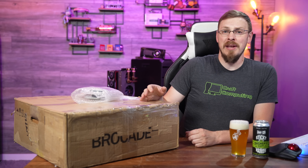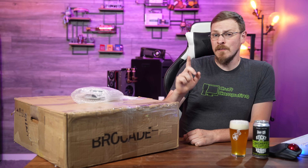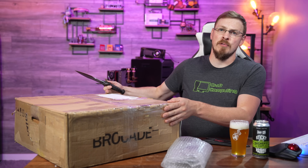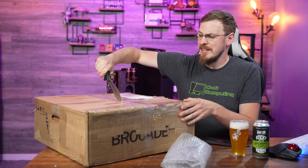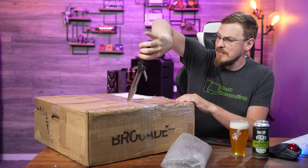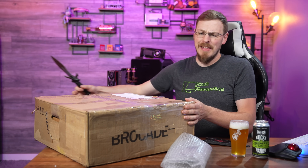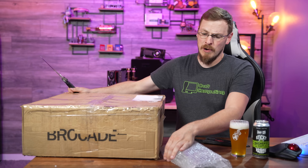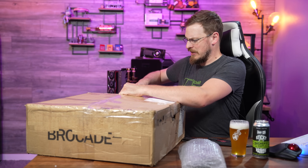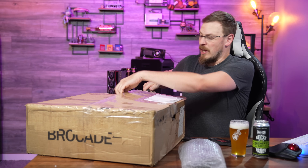This is a brand new Brocade distribution top-of-rack switch that is both 10 gig and 40 gig capable. At the top of my rack for quite some time, I've been rocking a Microtec CRS317 16S Plus, which has 16 10-gigabit SFP Plus ports. But lately, I've had the itch to go to 40 gig networking, mainly because of my NAS and the video editing we do directly off of it. Upgrading to this switch will give me just that opportunity.